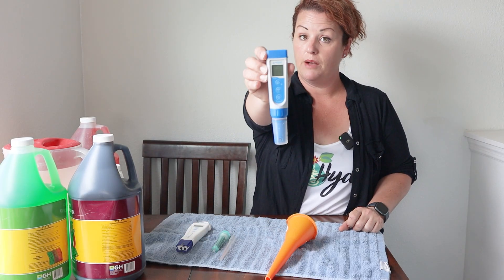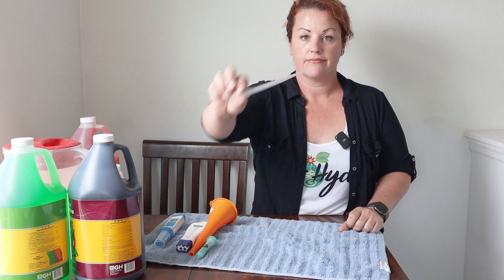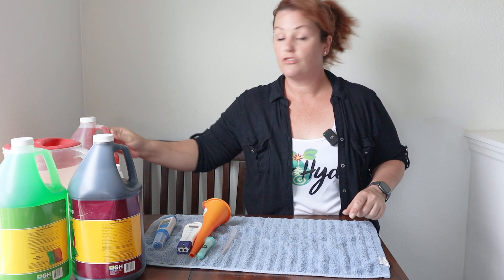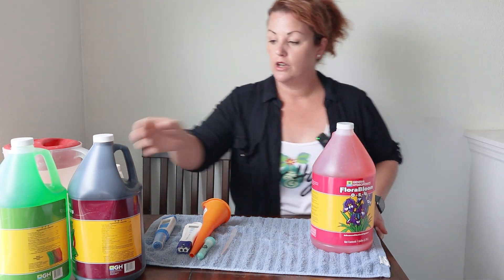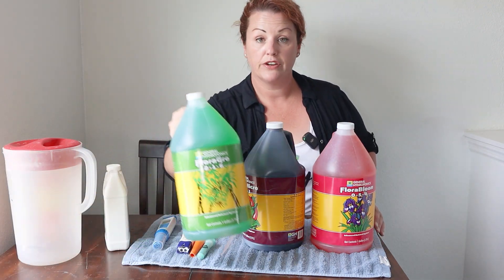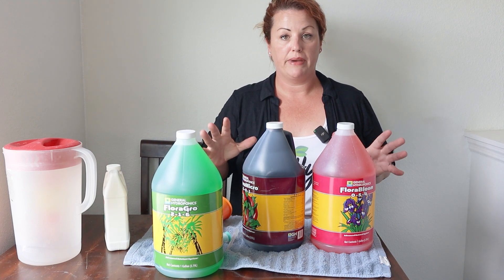A PPM pen, a pH testing pen, a funnel, a medicine dropper, and a plastic plunger. For my nutrients, I'm using the General Hydroponics three-part line. It is very user-friendly and it has the dosage on the back.